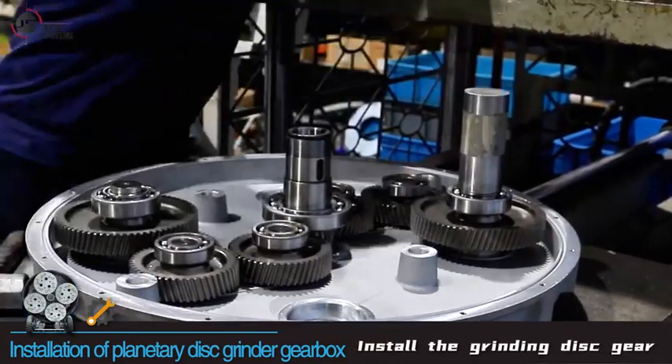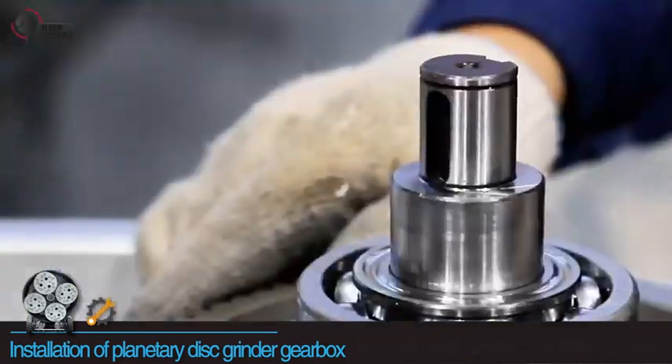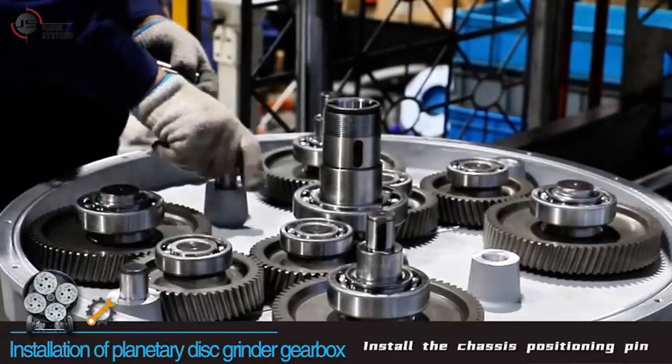Install the grinding disc gear, paying attention to aligning the gears during installation. Then install the chassis positioning pin.